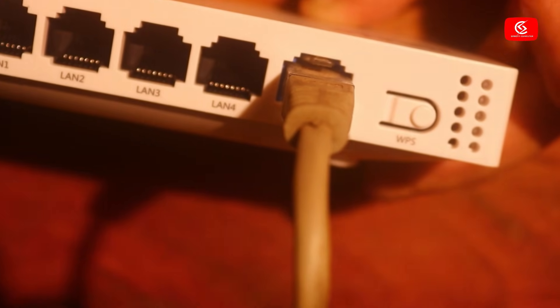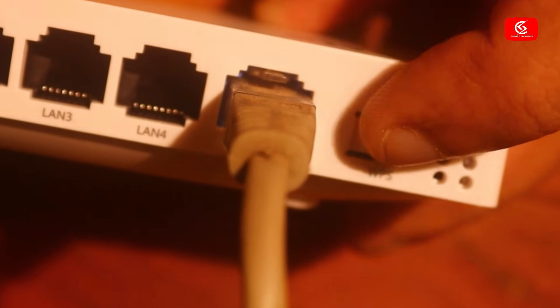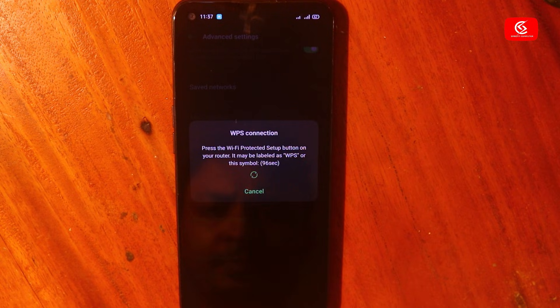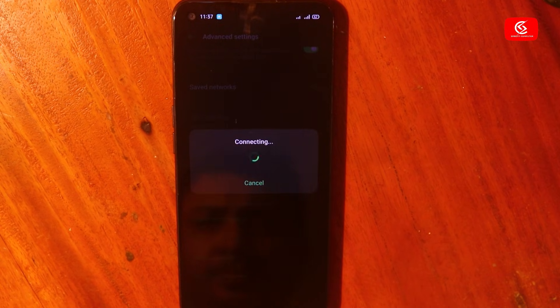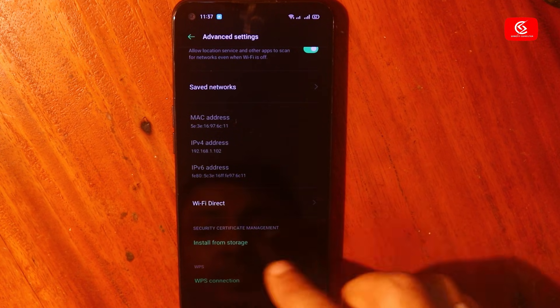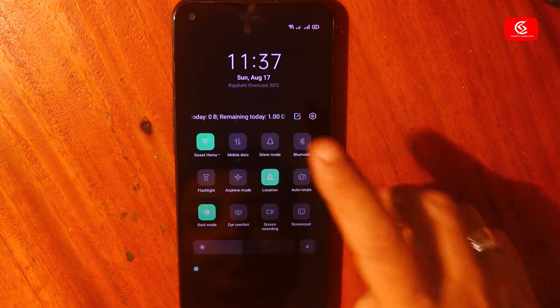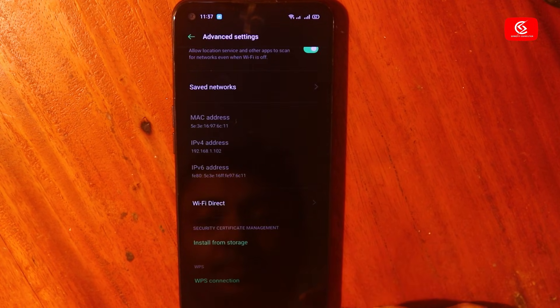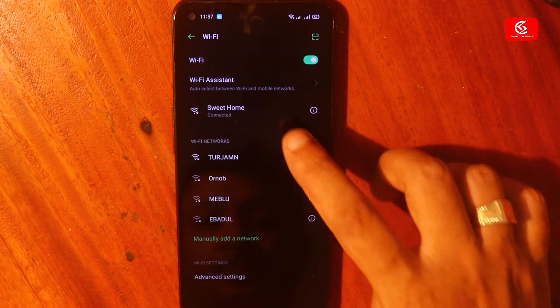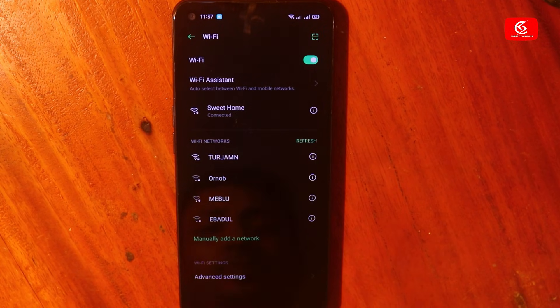Now go to your router and press the WPS button. The Wi-Fi will connect automatically on your phone. You can see here — Wi-Fi connected. In this way you can easily connect to any Wi-Fi using the WPS option.